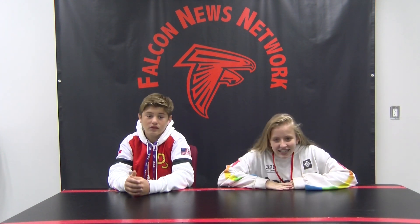Hey Falcons! I'm Dylan. And I'm Trinity. This is our November broadcast — specifically, Turkey Day. Why do you get so excited for Thanksgiving? A holiday about food. It's a dream. Speaking of food, let's go to Ryka and Ryan for their Turkey Cupcakes.